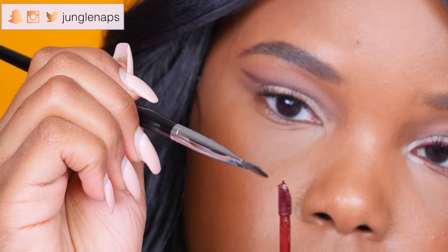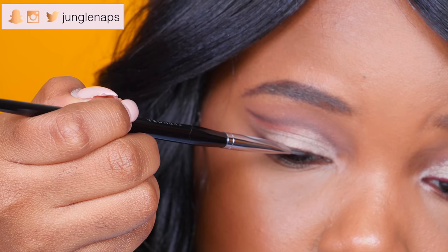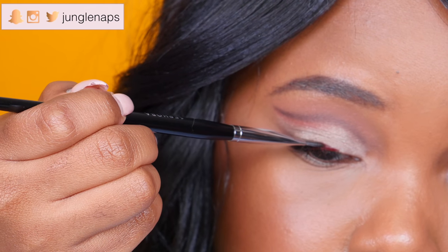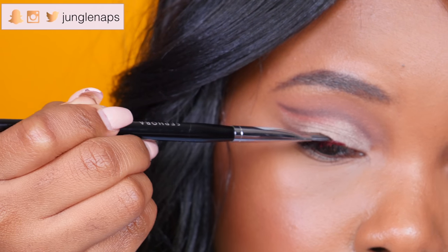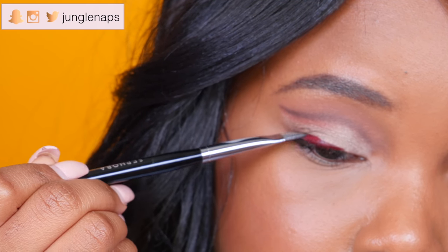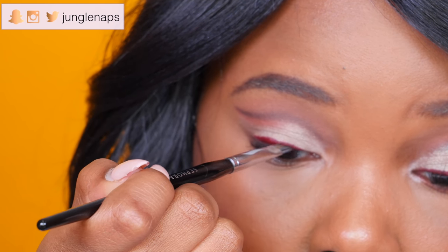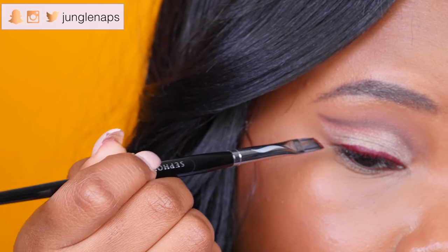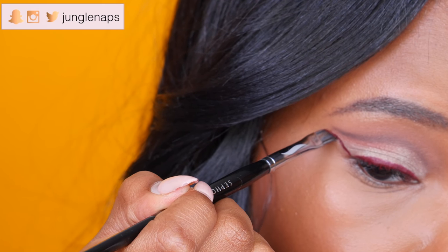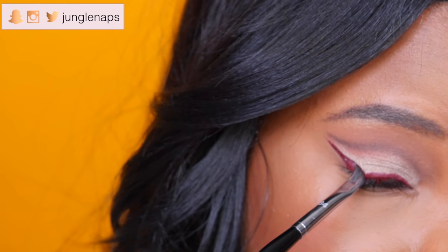Now for my favorite part — I'm using a Too Faced liquid lipstick with a lip brush to create a winged liner, and I was so surprised at how well this works. I'm drawing it just like normal liner, really close to the lash line. I actually found this easier to use than many eyeliner pens and gels — it didn't dry super fast, so I could fix any mistakes. The wing turned out so fleeky; I almost didn't want to take my makeup off!